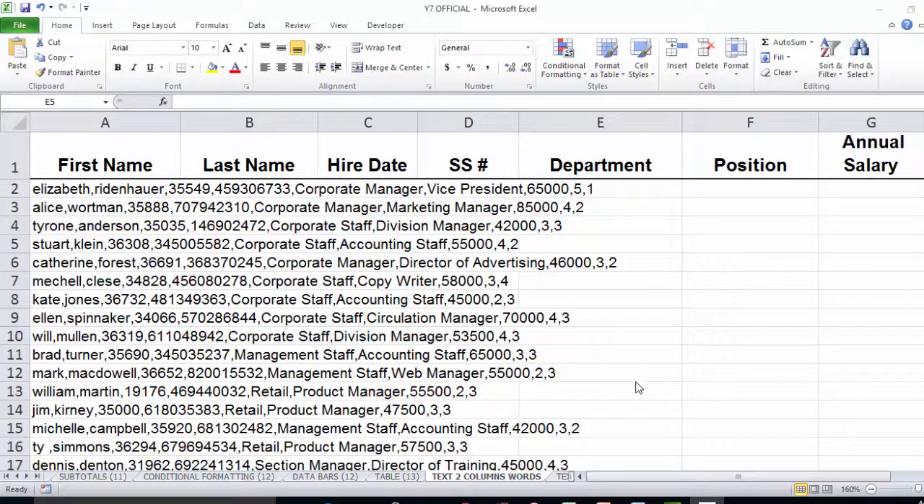Hello, this is Rob Hamilton from Soul Canyon Training and Development here with another PowerXL tip. What I'd like to show you today is how to take some imported data and clean it up very quickly if you just have some key Excel skills.